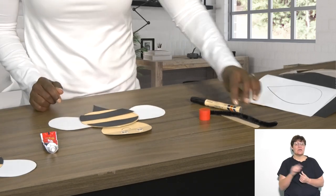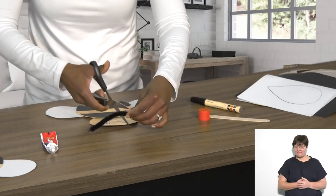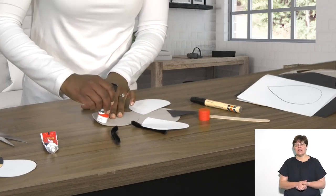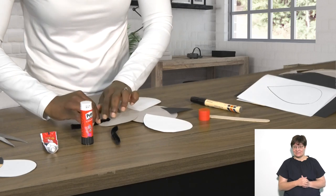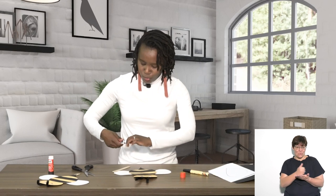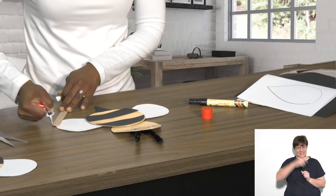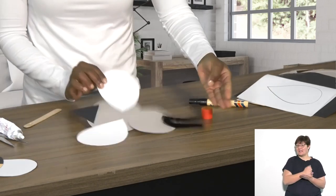Take the pipe cleaner and cut it in half. Put some glue at the back so the bee has antennae. Here we go — busy bee! Then take some Bostick glue, put it on the ice cream stick, and attach it at the back just like this.